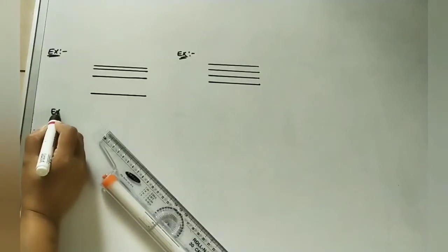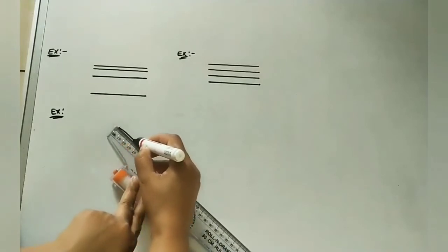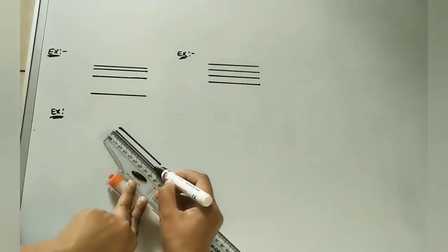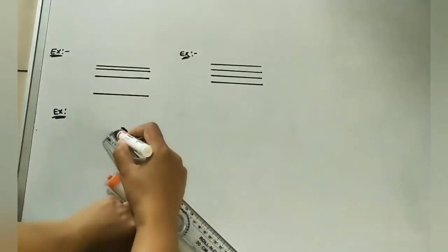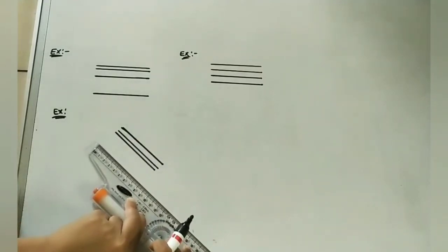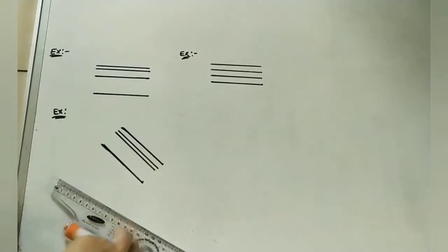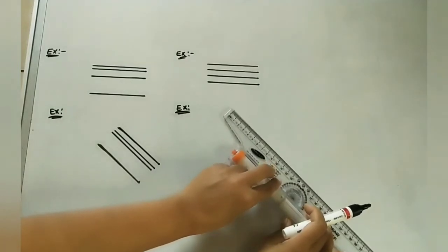The next example: I am taking an eight centimeter inclined line. At some gap I want to draw one more parallel line — just move the scale in the downward direction at a little gap. Now I want to draw a long distance eight centimeter parallel line — move this roller scale downward and do the eight centimeter line. The gap here is unequal.